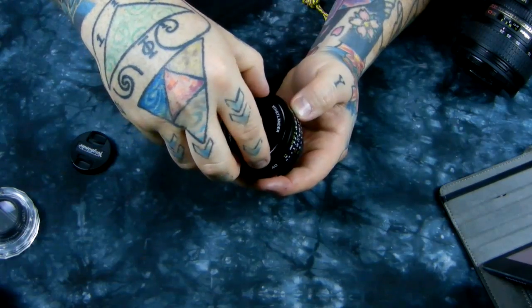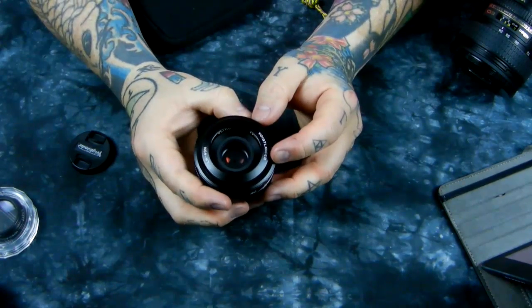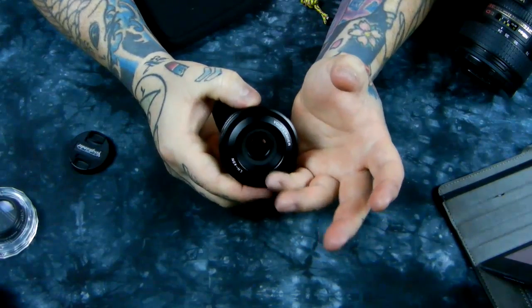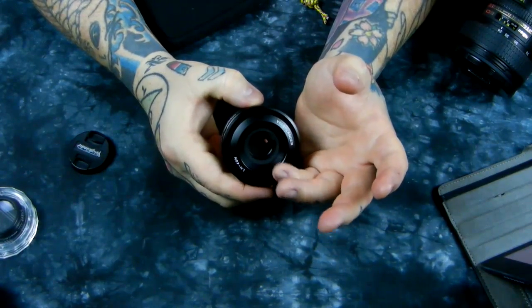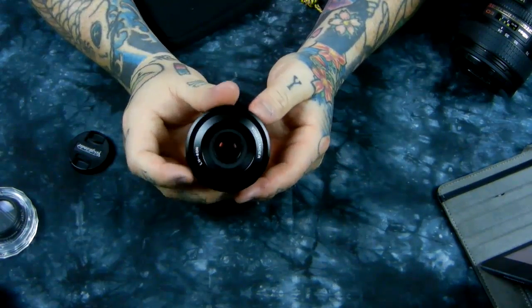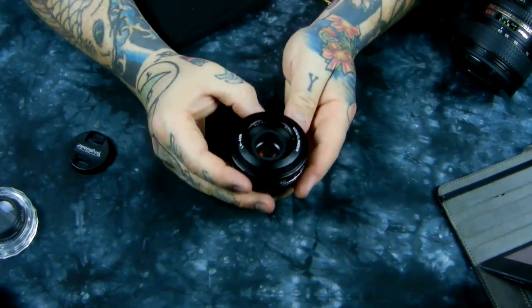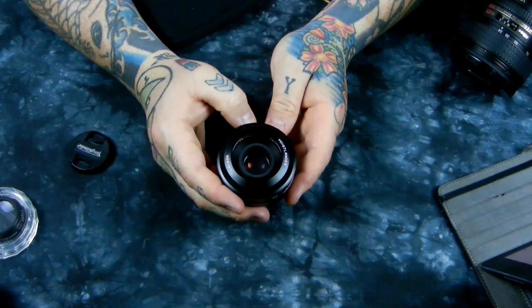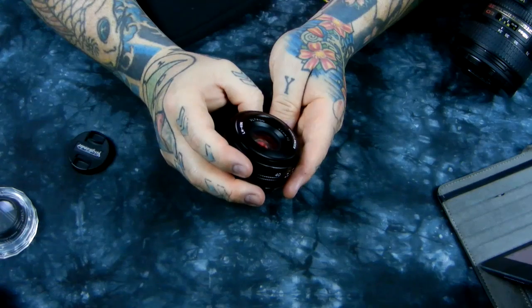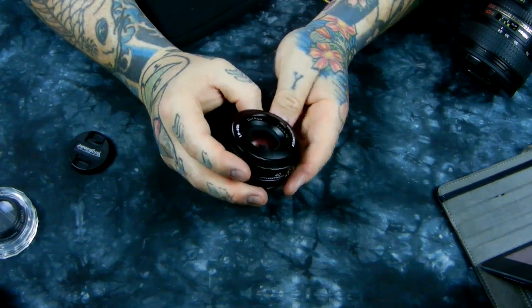Here I'm mounting the lens hood — very fine threads, by the way. You normally keep this on all the time. The lens hood flares inward, so since the lens is so short, it actually keeps you from putting a fingerprint on the front element with your pinky finger.